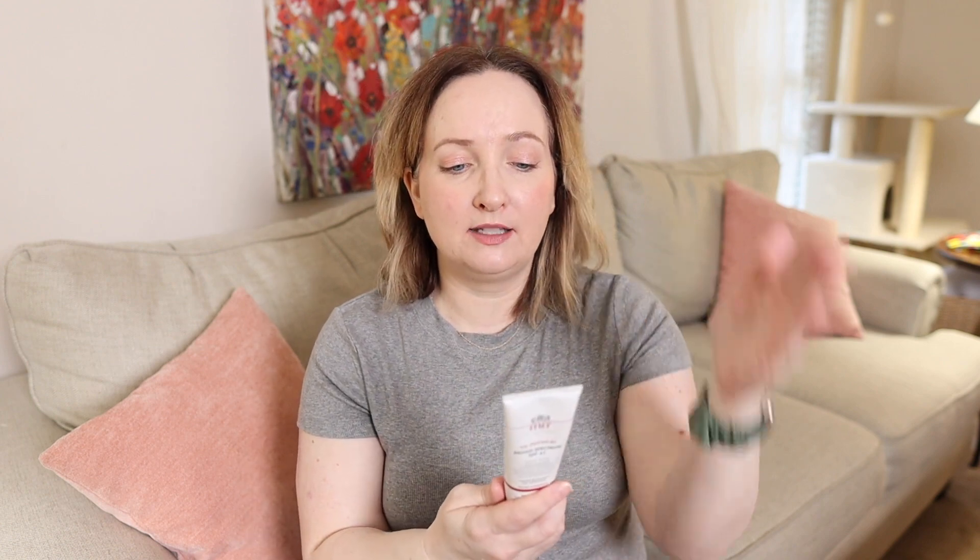The Australian Gold tinted sunscreen is very similar, and I'm going to compare those two. But first, this one is for extra sensitive and post-procedure skin. You get three ounces, which is a lot of sunscreen — yes, the price is higher, coming in at $41, however they do run sales. I picked this up at 30% off.